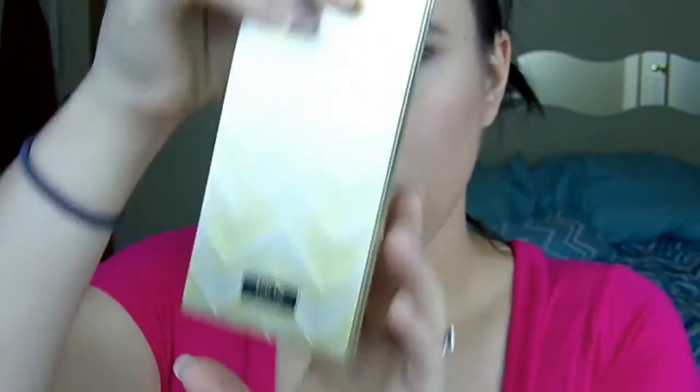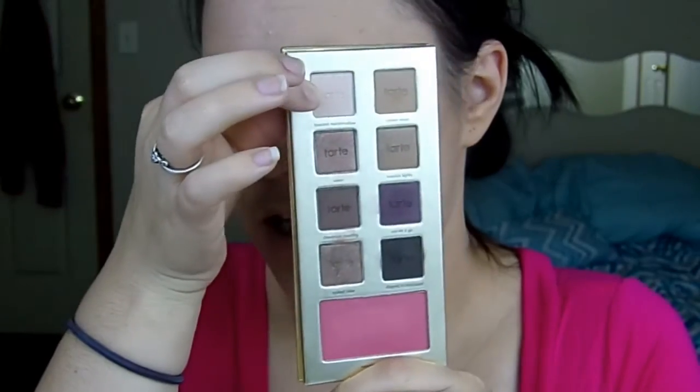For the first look we are going to go in with the Natural Palette from the Tarte's Greatest Glitz Holiday Palette and we are going to start off with this shade right here. I'm going to put that all over the lid.